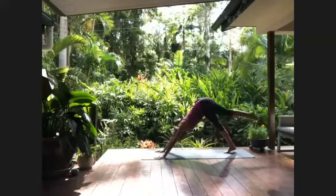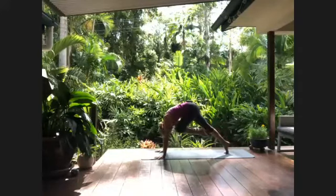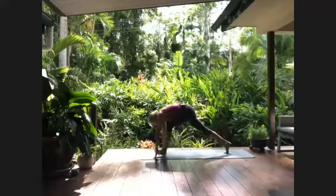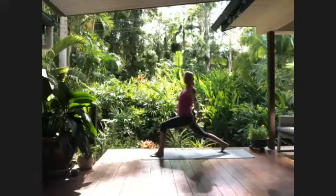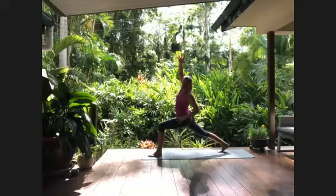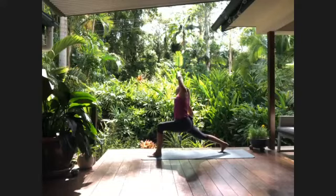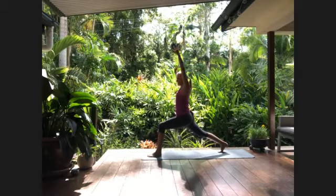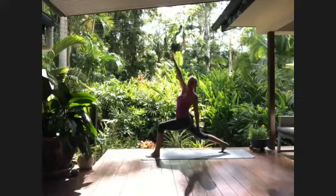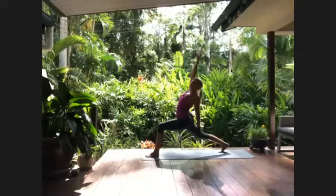Inhale to send the left leg high. Exhale — navel to spine, round through the back, emptying, clearing. Inhale stretching up, exhale the foot forward to the hands, keeping the back leg straight. Inhaling the arms up through center, exhaling off to the left in a side bend — stay strong through that back leg. Inhale back up through center, exhaling side bend off to the right, sink down a little through your legs. Inhale back up through center, exhaling twisting off to the left — left hand on the right thigh, reaching the front arm forward, and if you're able, a little bit of a back bend.